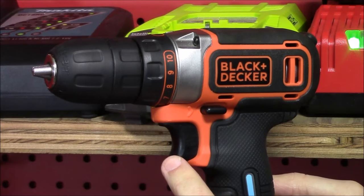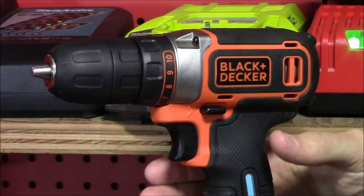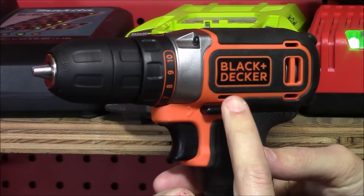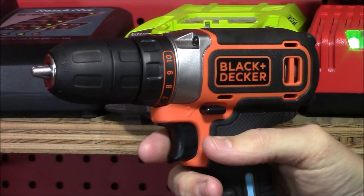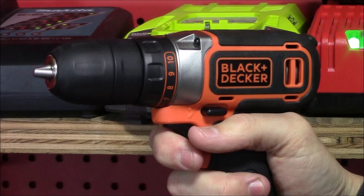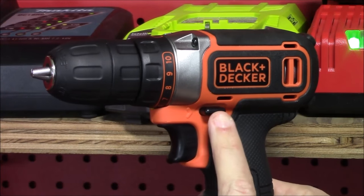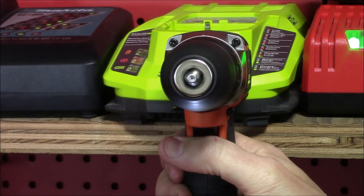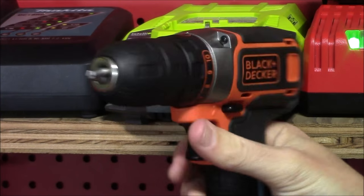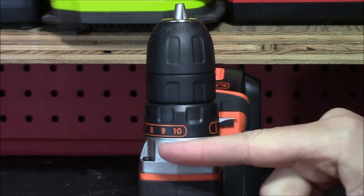It only has one speed or power mode, but it does have a variable speed trigger — how hard you press in on the trigger increases or decreases the motor speed, ranging from zero to 650 RPM. Just above the trigger you'll notice a black switch: all the way left is forward, all the way right is reverse, and the center position is a trigger lock that prevents the trigger from being pressed in, avoiding accidental battery drain.